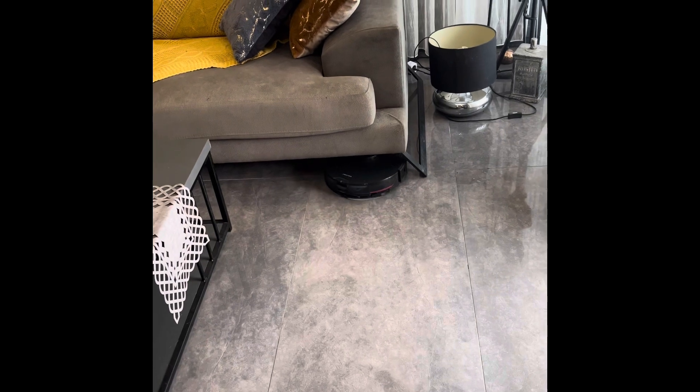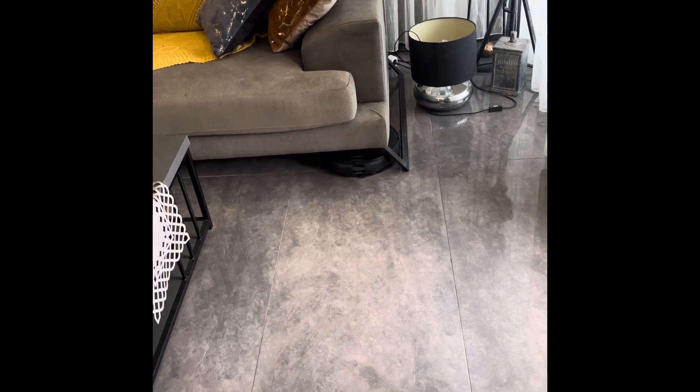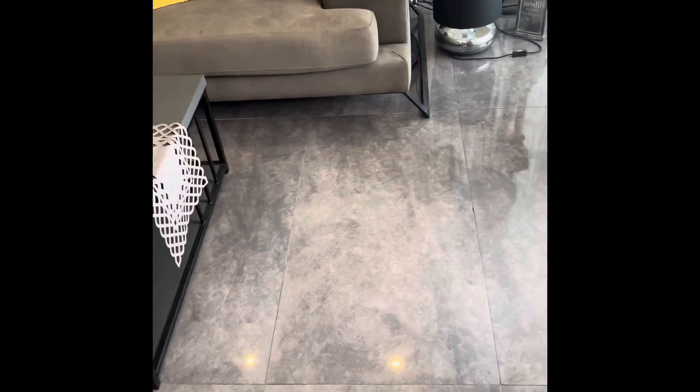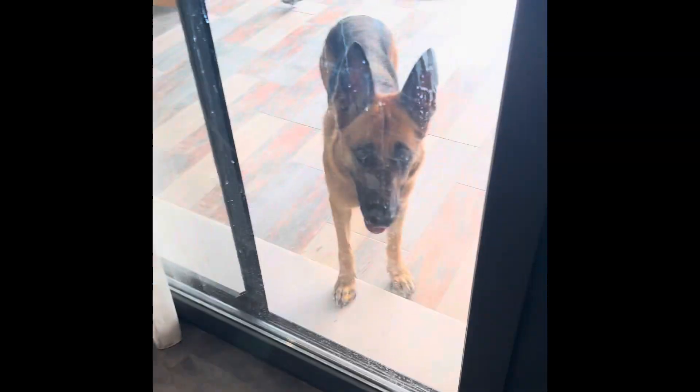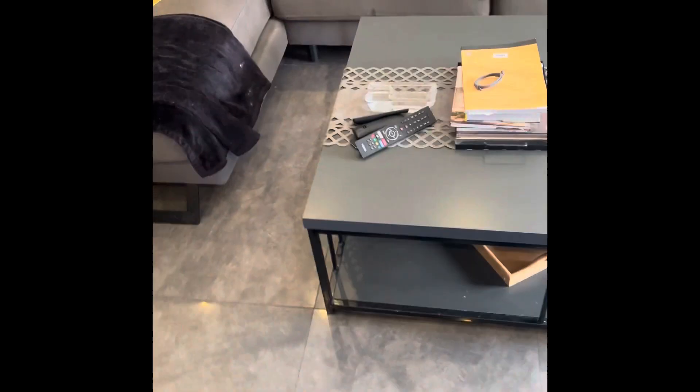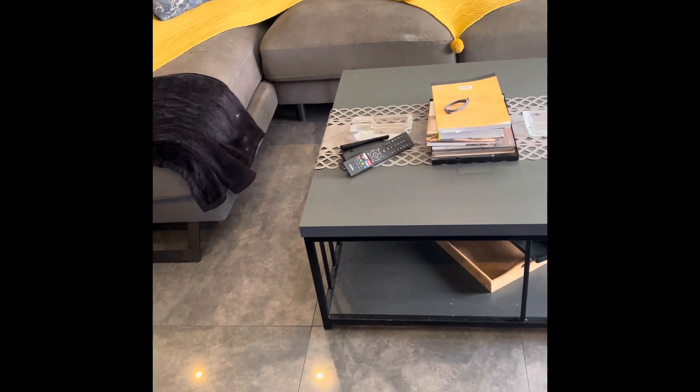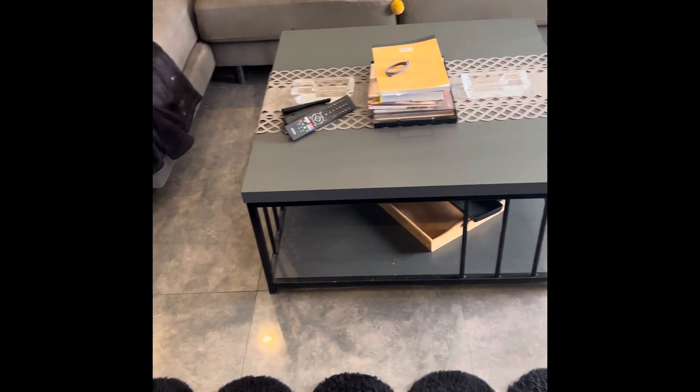If you have pets in your house, you can set it to be more careful about sensing furniture or pets nearby, so it will not hit them. Or you can leave that option off. It will just keep cleaning — look, it just went into a spot there was no way I was going to vacuum by myself — I'm too lazy for that!